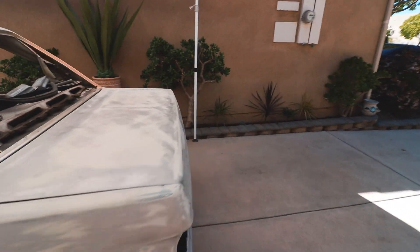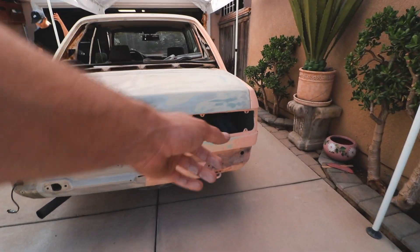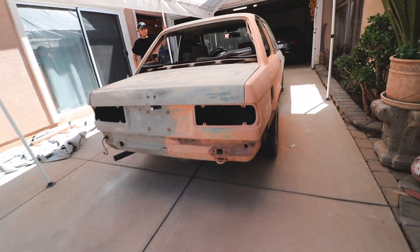Everything's pretty much ready except for this little portion, but that's where the bumper's gonna go on so I don't even know if I want to touch that spot. We still have to get scotch pads for the door jams and under the trunk — those areas we're just gonna be scuffing lightly. We're not really gonna be primering that part, we're just gonna be spraying it when we spray the car with the special color that I'm not gonna say.